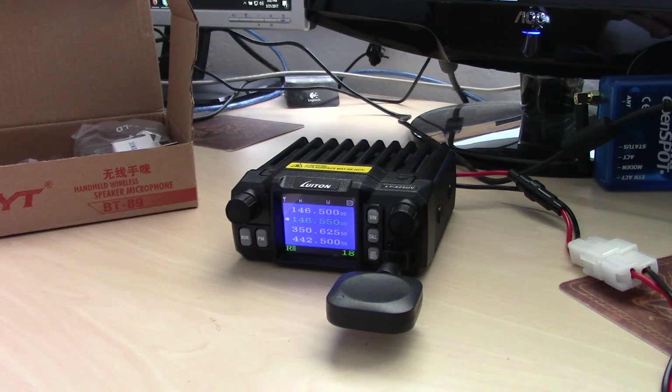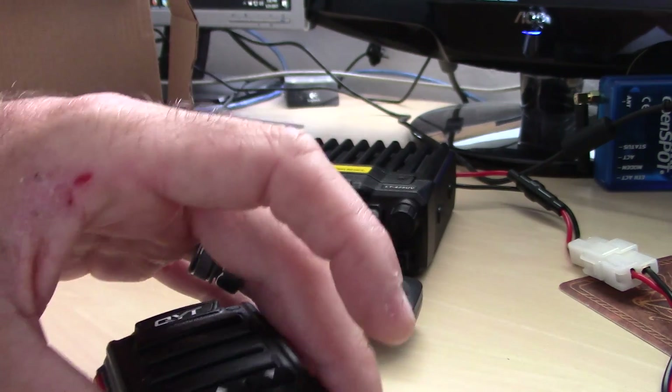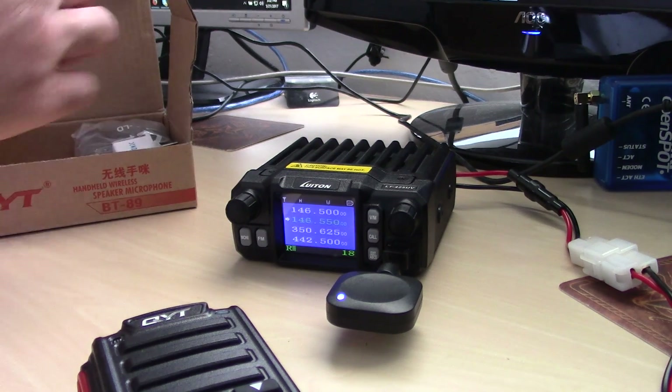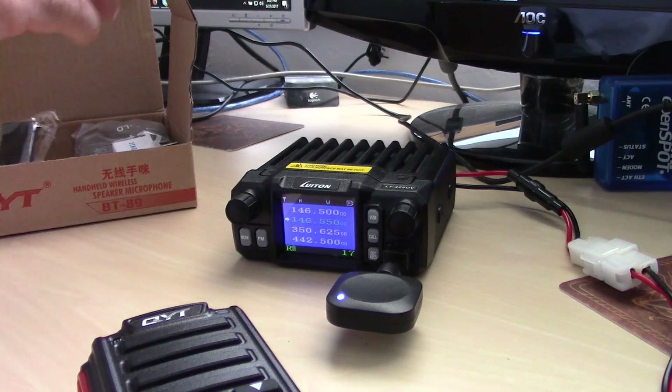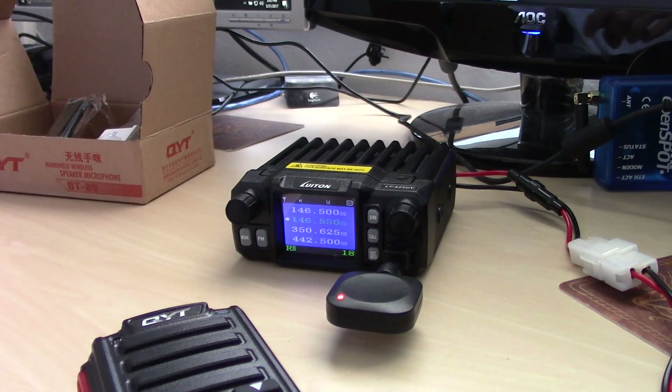Really no programming or anything else is needed for that cable unless you want to use the earpiece. You also get a lapel clip for the back so you can wear it on your belt or wherever, plus the charging adapter for the 110 outlet.